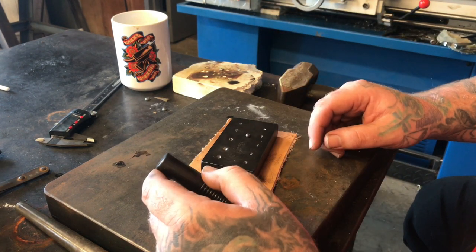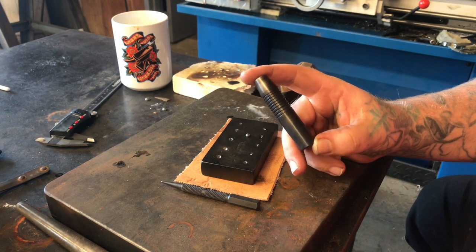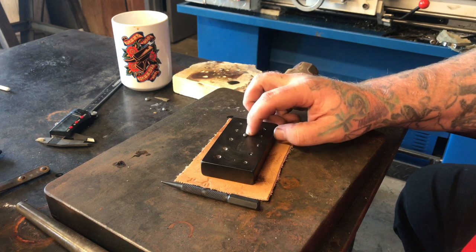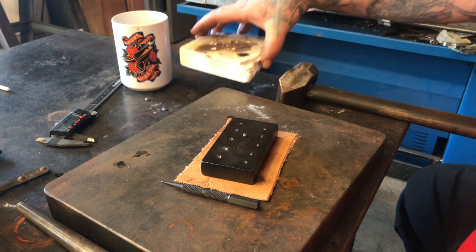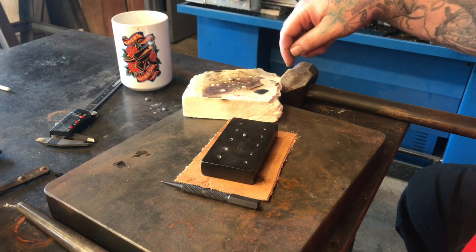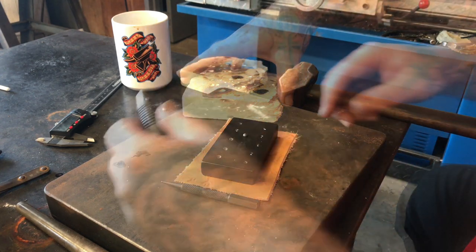First things first, you're going to want to make a little bead of silver. The way you do that is take some of your scraps, drop them on a charcoal block or any kind of firestone, heat them up, and they'll just bubble up into a little ball.